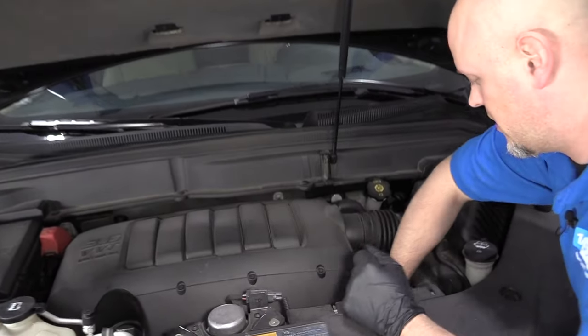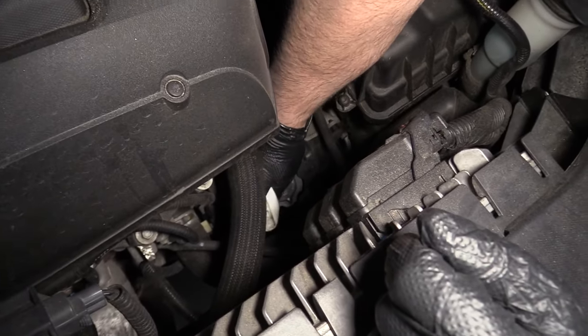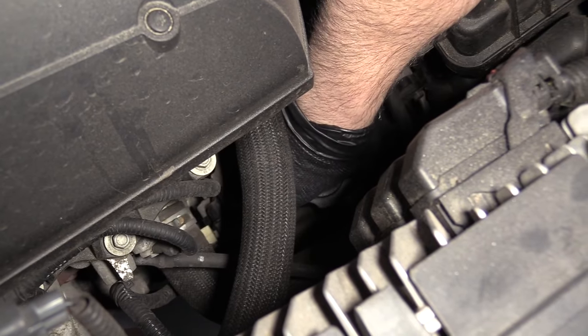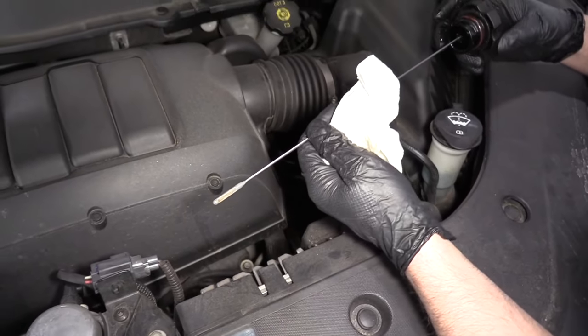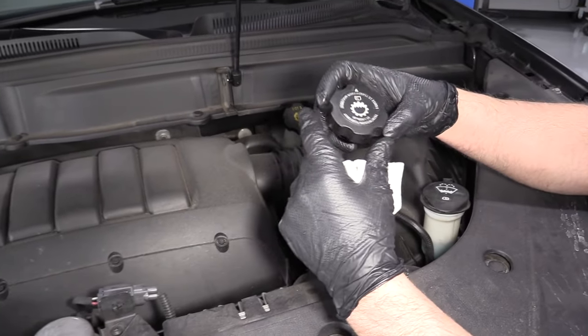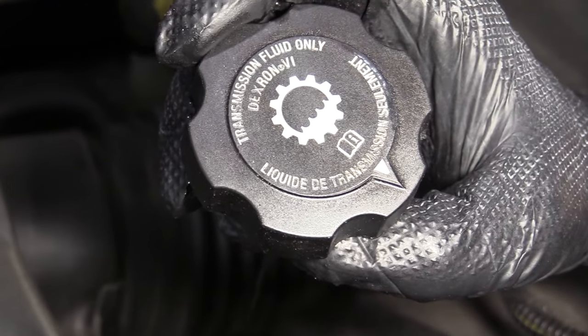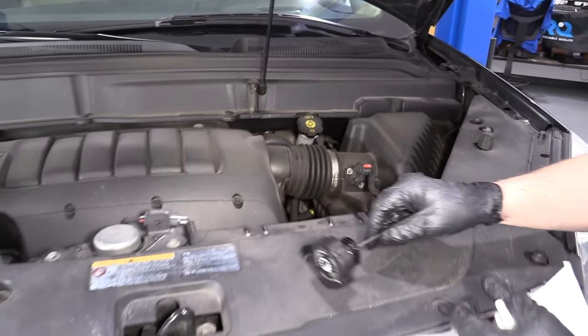Under the hood, we're going to take the transmission fill cap off. I'm just going to wipe it off — I don't want to get any dirt in the transmission. Twist it to the left and then pull it out. It's got the dipstick attached to it. On the cap, it says what kind of fluid to use, at least for this vehicle. It's always a good idea to check your owner's manual as well.